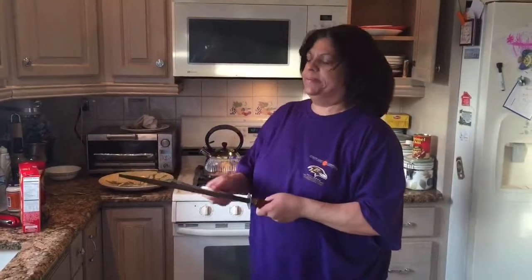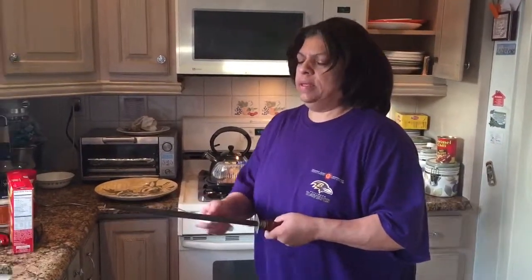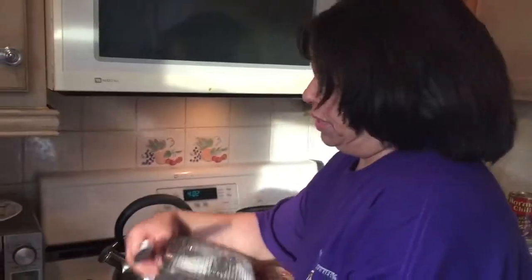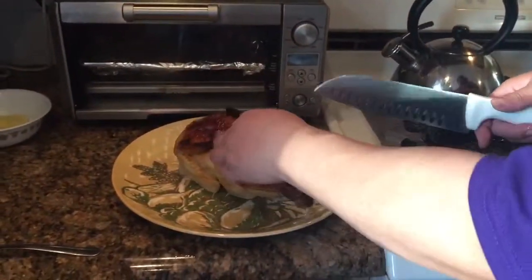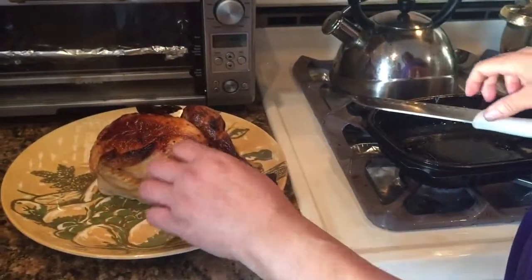My dad showed me how to do it. You want to do it good on both sides because then it cuts your bone in every way. Then what you do here is if you have already cooked chicken, you want to take it out and place it on a beautiful plate. And usually it has string, so you just want to cut that off.